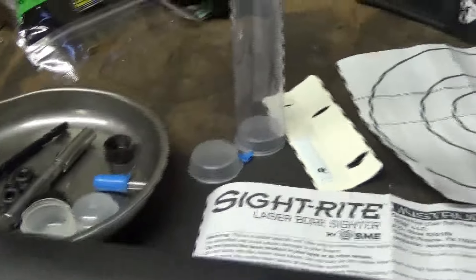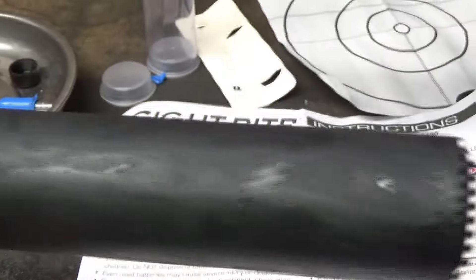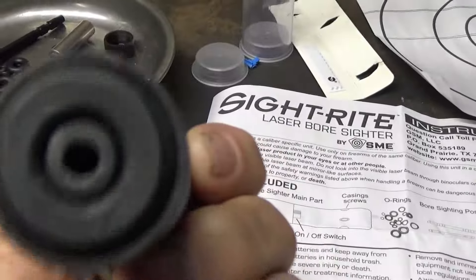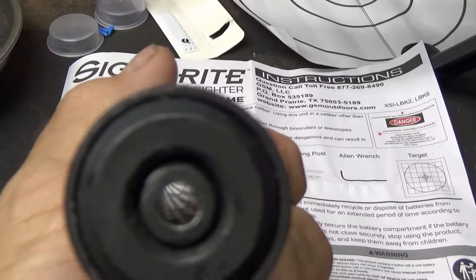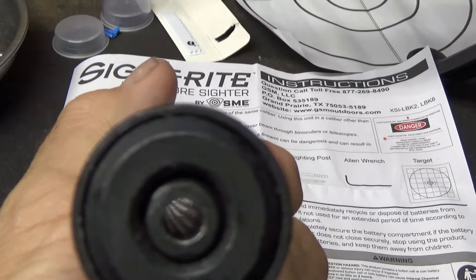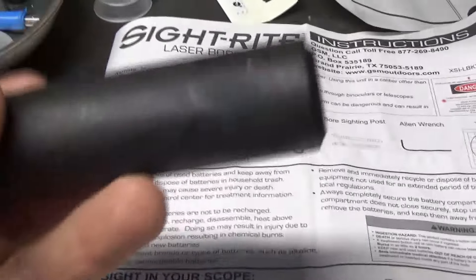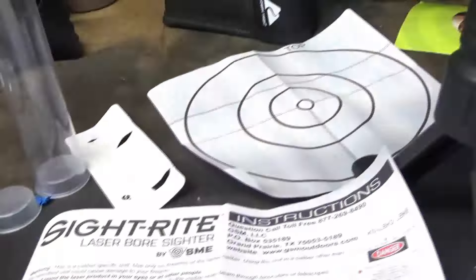The barrel I added an extension onto is a .22 caliber rifled barrel that came out of another pellet rifle — I put it on the end of here. I thought it was shooting crooked, so I got the boresighter to check, and found out my sights were way off.